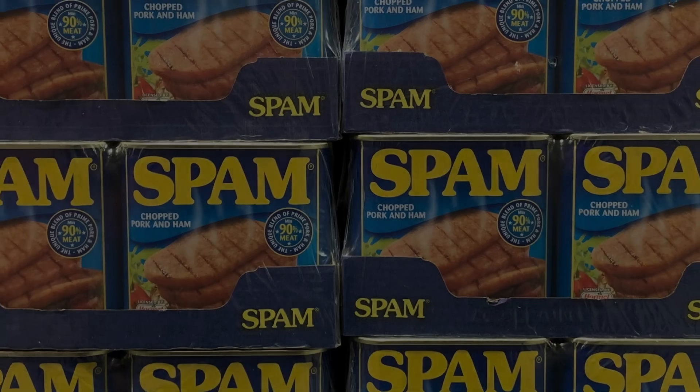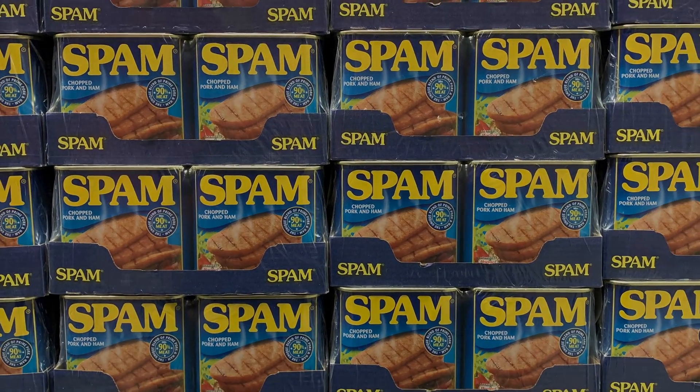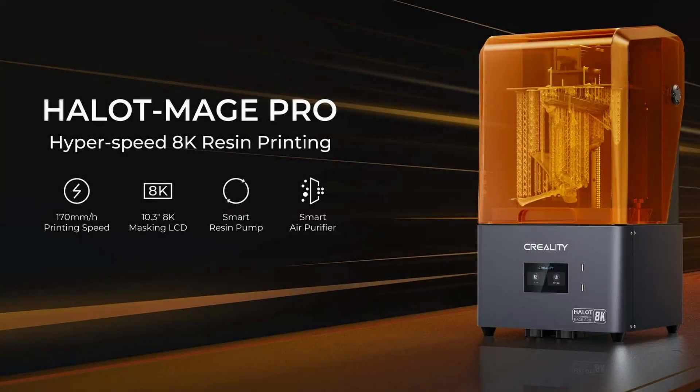I receive lots of emails from companies trying to push their businesses, most of them I ignore. However when the peeps from Creelty reached out asking if I was interested in trying out their Harlot Mage Pro 3D printer, I didn't have to think twice.